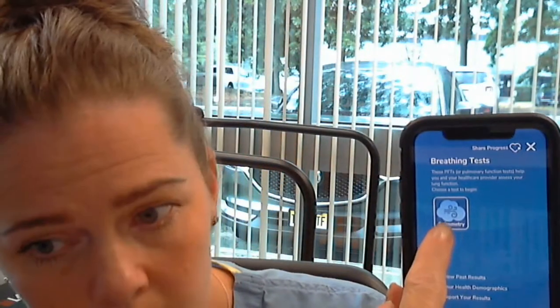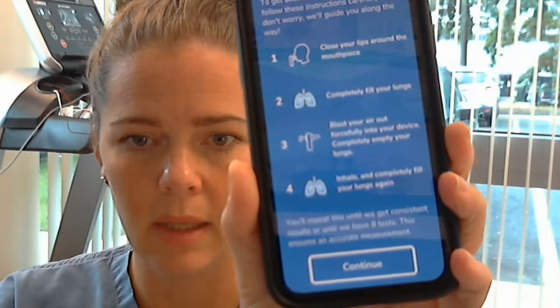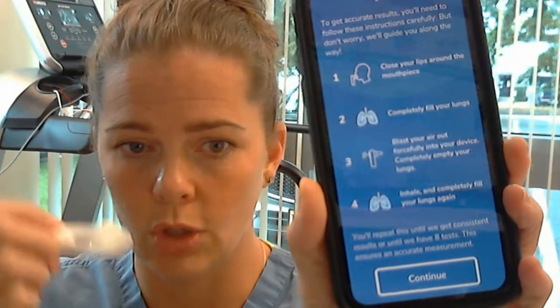Just like in the office on the big machine, we need three good effort tests. You can do the test up to eight times in the app, but we don't want to do all eight. You get a nose clip in your box — it will be blue. If you didn't get a nose clip, please call the office and we can mail you one.